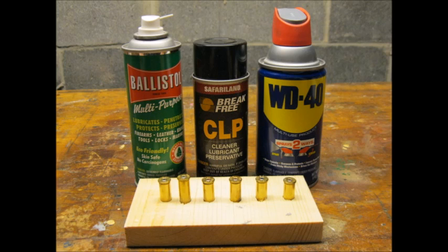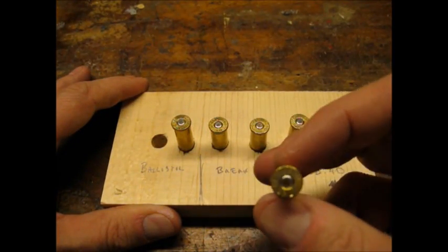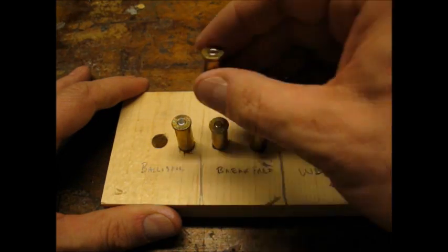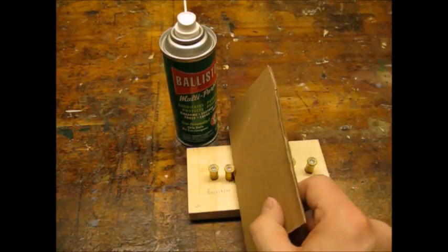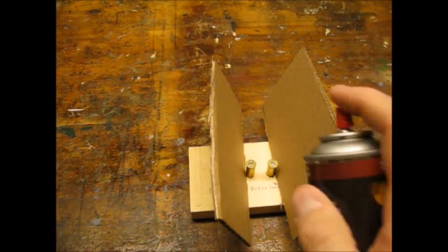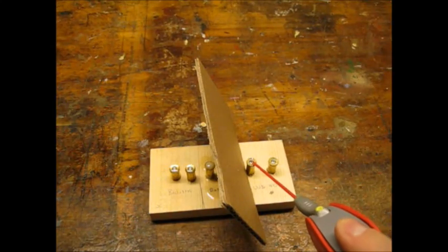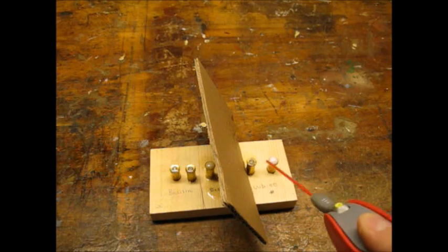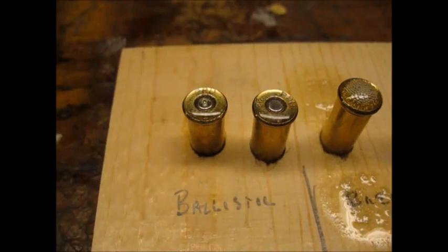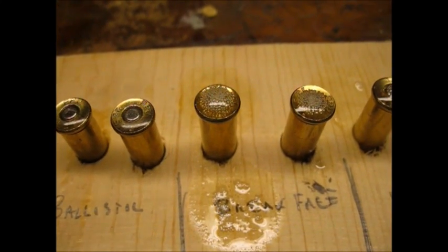For my experiment, I chose three popular CLPs: Ballistol, Break-Free, and WD-40. I used 38 special cases with small pistol primers. No gunpowder or bullet was used. I sprayed each CLP onto the tops of two cases, using cardboard to keep from overspraying. Here you can see I applied a liberal amount of CLP — this would definitely represent a worst-case scenario.